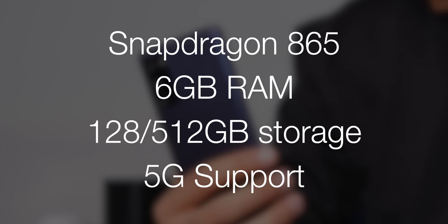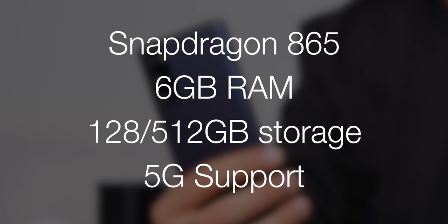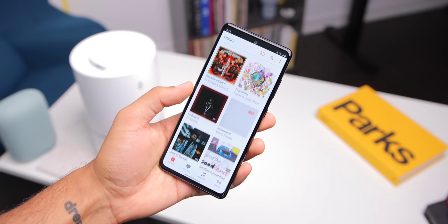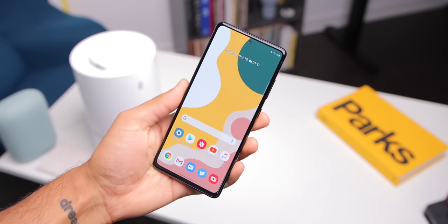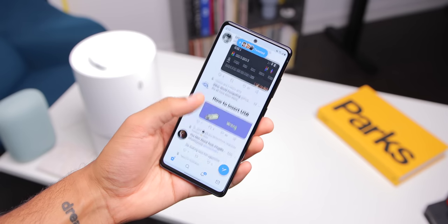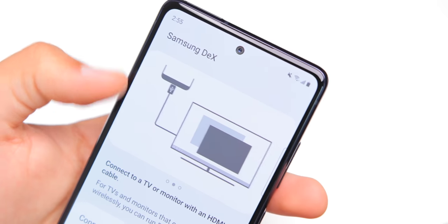And this kind of leads into performance and specifications. This phone has a Snapdragon 865, 6GB of RAM, and storage options of 128 or 512GB, with 5G support as well. And no matter what you do on this device, it just runs smoothly. Whether it's just day-to-day opening and closing apps, multitasking, gaming, and even running Samsung DeX mode wired or wirelessly, which does work on this device — no issues here. This is an absolute beast of a phone.